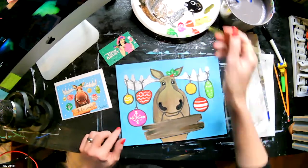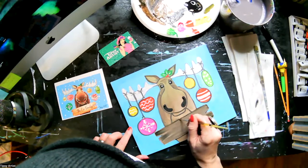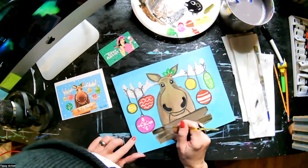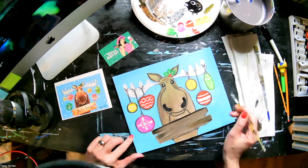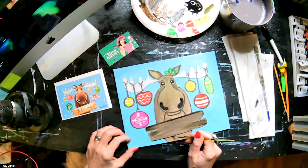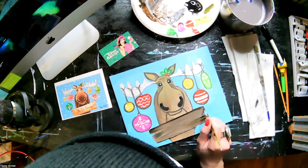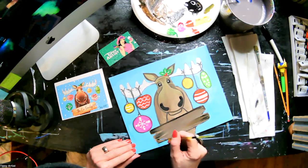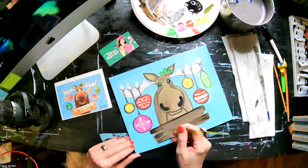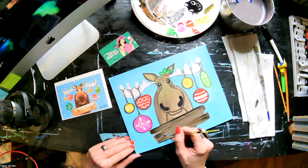I'm going to do a little bit of black to reinforce and define up above the sign, in between the sign and the moose. Then do a few little straight lines and kind of pull it — it looks like little lines in the wood. A little bit of water in the brush, doing little curves — it's more of that wood grain pattern.